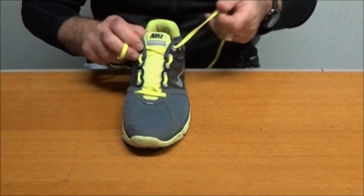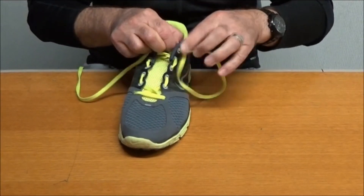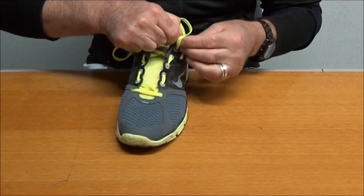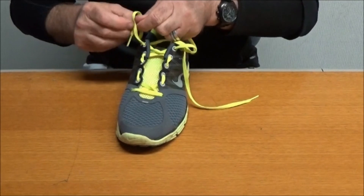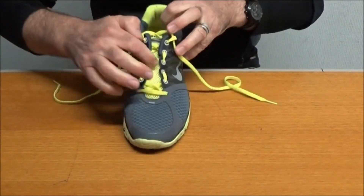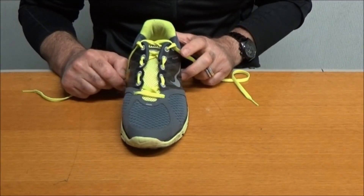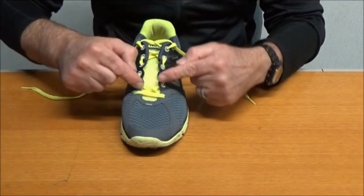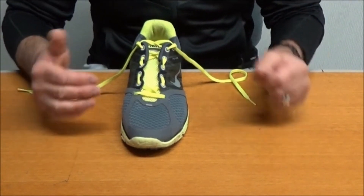A lot of people look at this and think their foot's not going to stay in the shoe very well. Remember that you can still do your heel lock up the top, which is probably a wise move with this lacing — so we'll pop the heel lock in. Just like making cookies, really. I think you'll agree that we can still get that shoe lacing up nice and firmly, but we've avoided the area of discomfort. This is called pressure relief lacing. You can skip a lot or not so many — you can be very focused in where you want to change the lacing system. It's very easy to do.